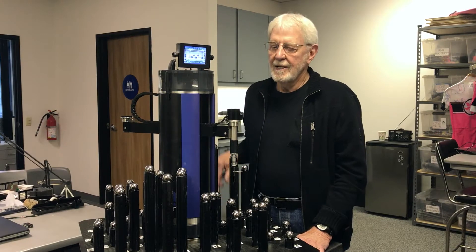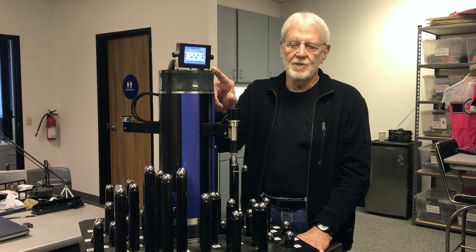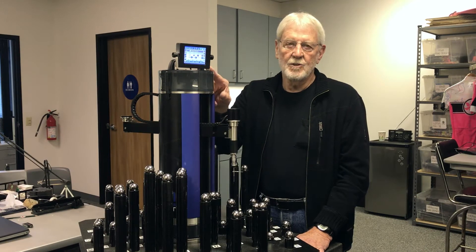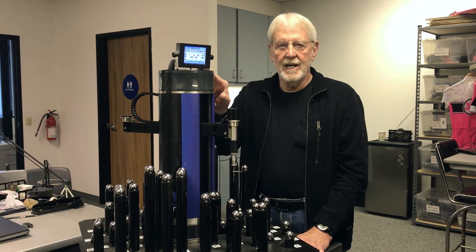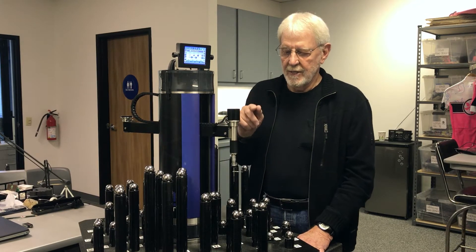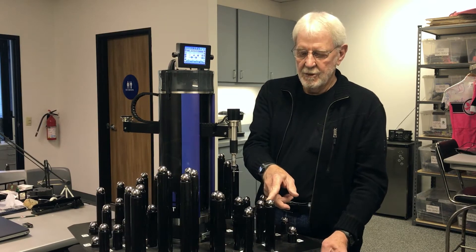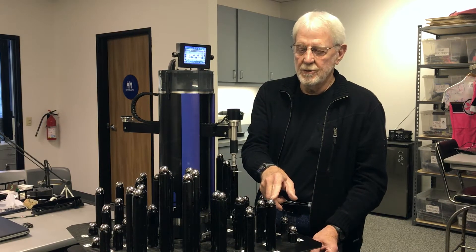Hello, my name is Homer and today I'd like to show to you how we get the great accuracy for Zcat. As you already know, good accuracy starts with good repeatability and we do that with this calibrated ball fixture which has 52 precision spheres.